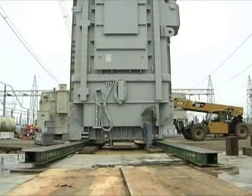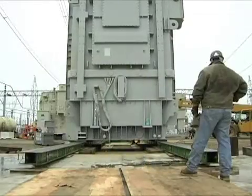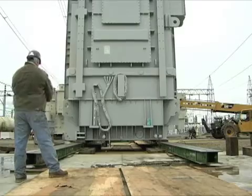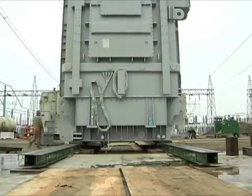We slid each unit another 200 feet towards the foundation area, made a 90-degree turn, slid it onto the pad, and lowered the unit onto the foundation.